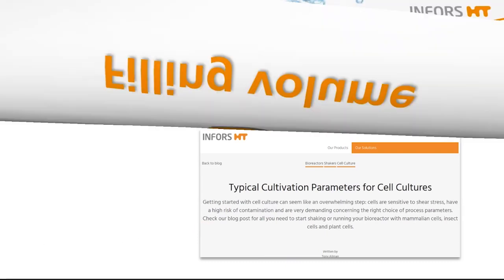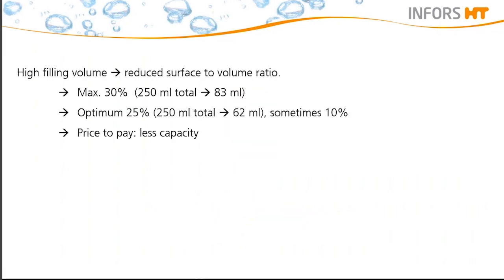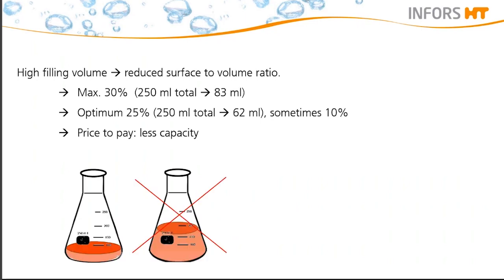Another very important factor with a big influence on oxygen transfer and therefore cell growth is the filling volume of the flask. A typical shake flask is usually filled between 25 to 30% of its working volume. This is enough for processes that just aim to generate biomass or for microaerophilic or slow-growing organisms. The higher the filling volume, the smaller the surface gets. This will lead to insufficient oxygen transfer. Moreover, a high filling volume will also reduce the liquid movement within the flask due to the angled sides of the flasks.